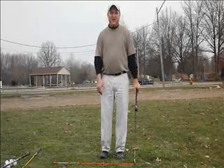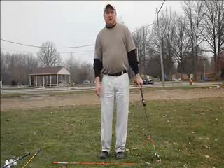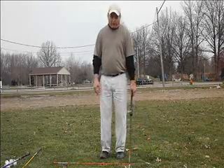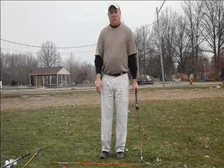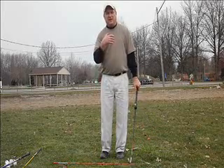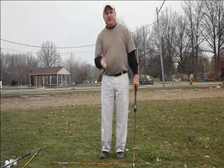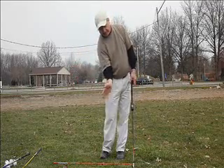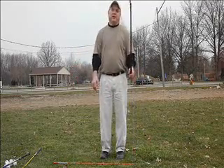Hi, this is Kevin McMullen of AuthenticGolf.net and author of A Blueprint for Golf Excellence. What I want to talk to you about today is the role that the trail wrist — or for right-handed golfers, the right wrist — plays in a great golf swing.